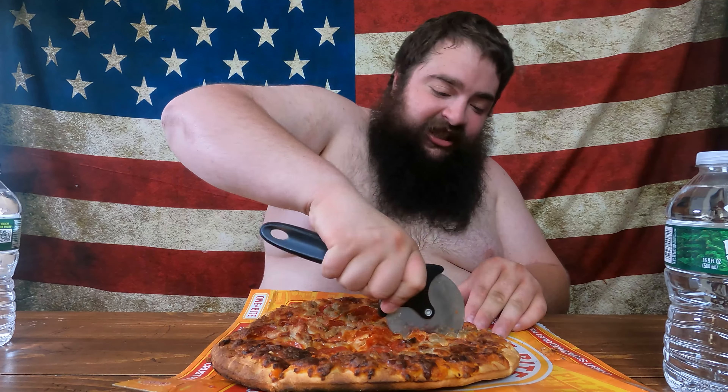Mmm, now let's slice it. Oh, this crust — I think this is almost cardboard crust, like the Stranger Things pizza. You should definitely check out that video of me doing the Stranger Things pizza.